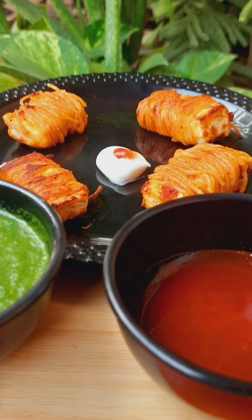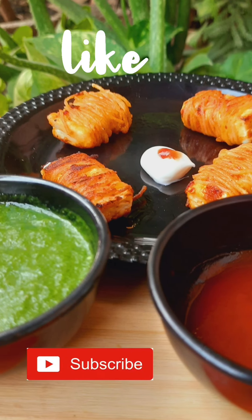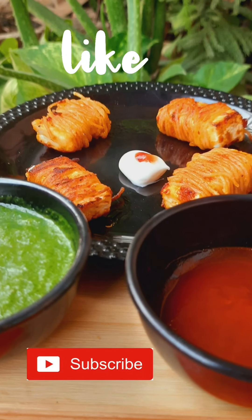If you liked my recipe and my video, please comment, like, share, and subscribe. Bye bye!